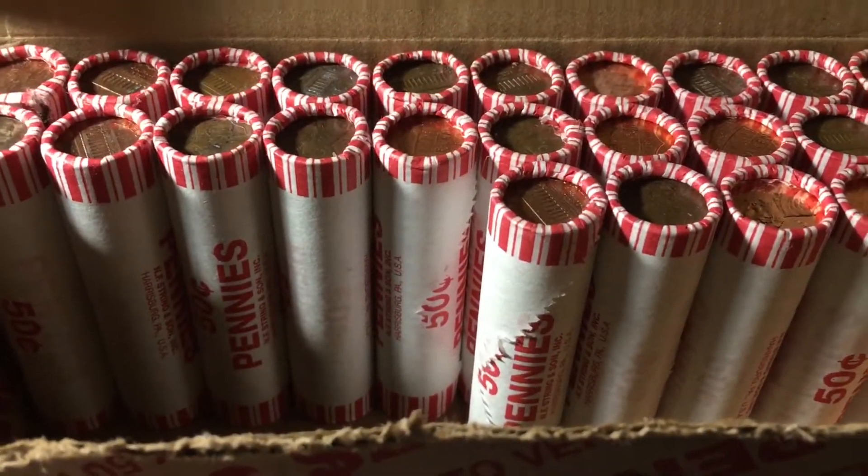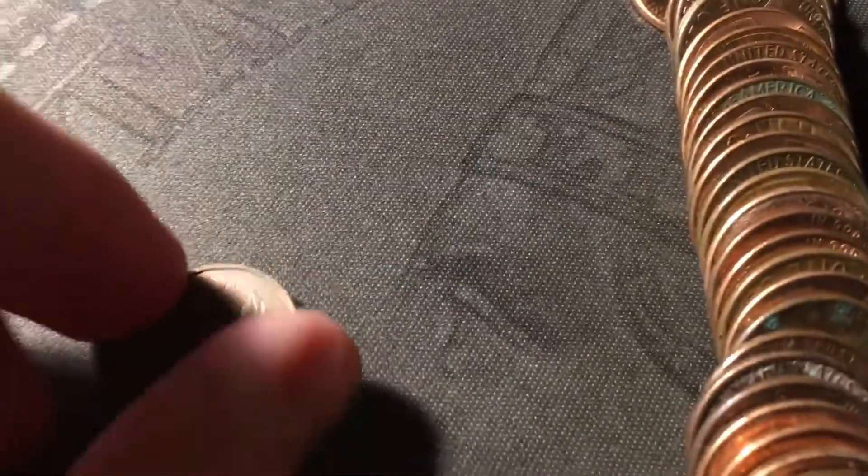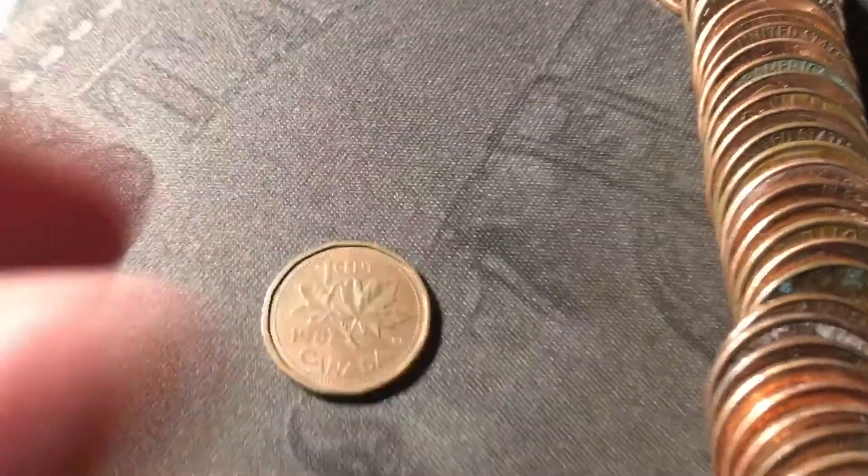Just opened roll twenty-five, the halfway point of box two, and we're going to have yet another Canadian cent. It's one of those odd-edged ones, so it's not going to be too old. And it is another 1987.